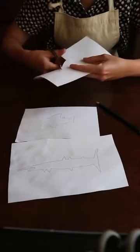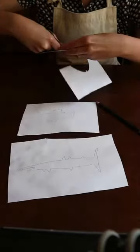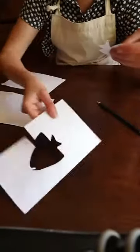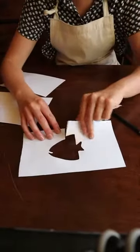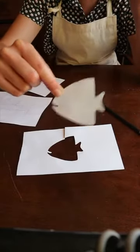I've tried to not make it too complicated. So I've tried to cut it all in one go so there's only one cut to the outside, and I'm going to keep the middle because I can use that bit as well later.